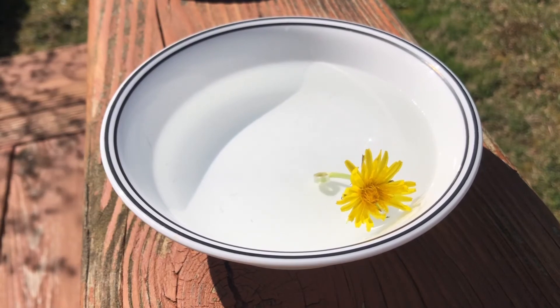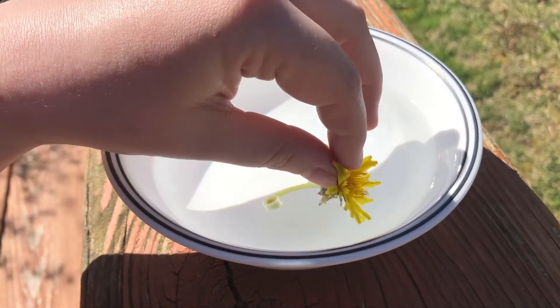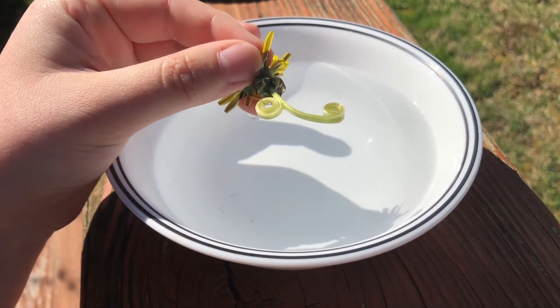Okay guys, so I've left this dandelion in this bowl of water for a couple minutes. Now notice what's happened to the stem of the dandelion. It's curled.